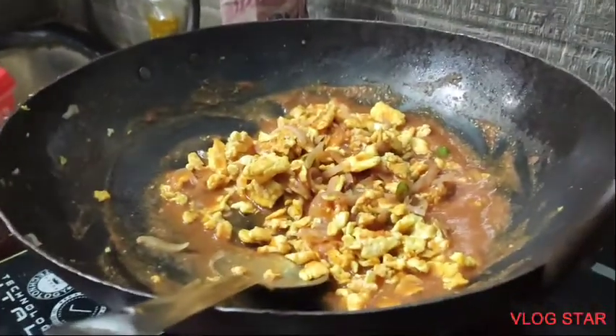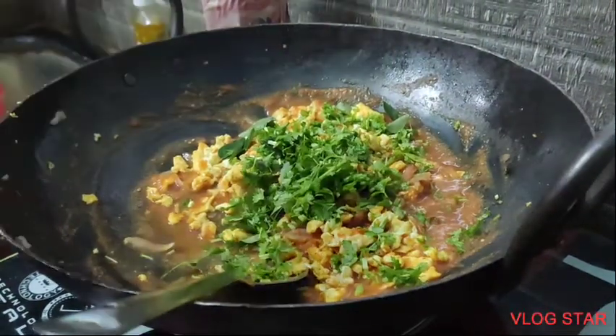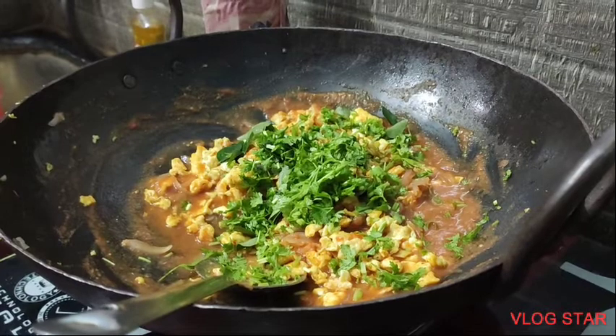We will talk about the freshness of the food and the fruits of the food.